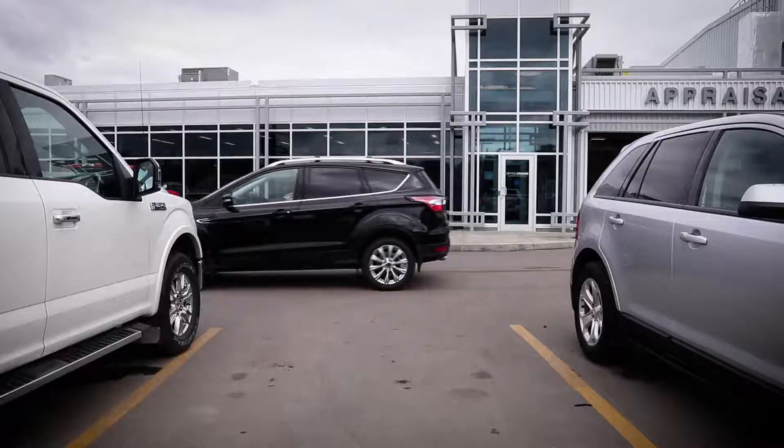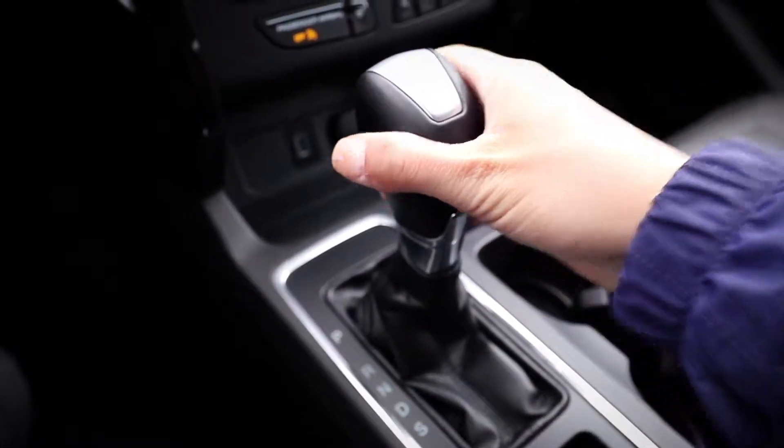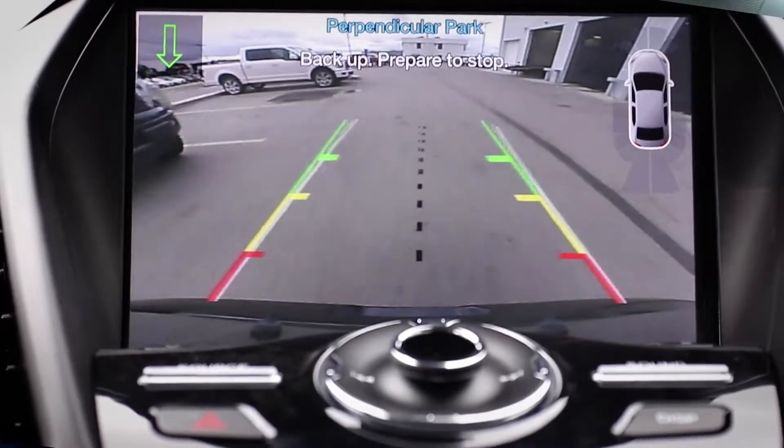Just watch your display — it'll let you know. Alright, so a spot's been found. Hands off the wheel. Put it in reverse. Remember, you still control the gas and the brakes.